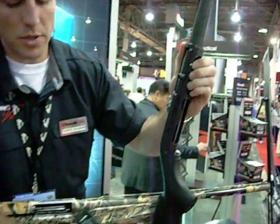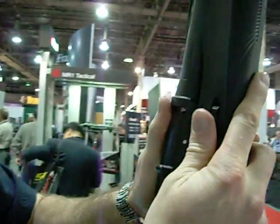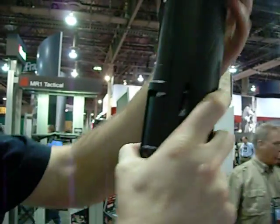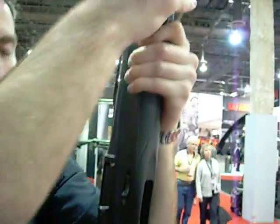Match this white dot up with the pin right here that you see on the lower forearm. Once it's flush, you've got a half inch gap. Push down, twist the mag cap.